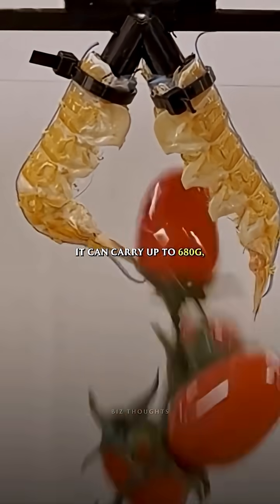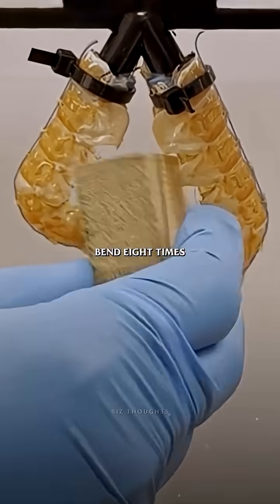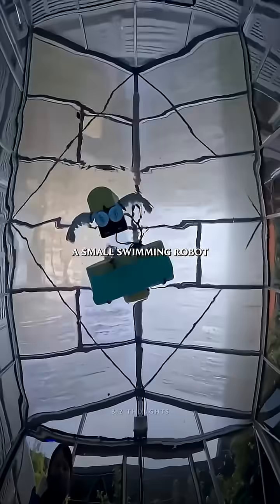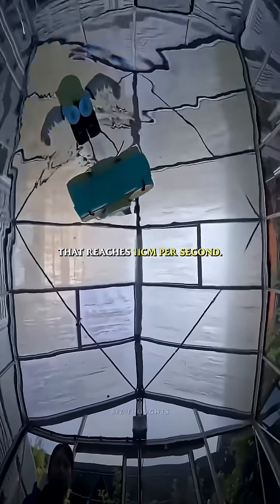The result? It can carry up to 680 grams, bend 8 times per second, and even power a small swimming robot that reaches 11 centimeters per second.